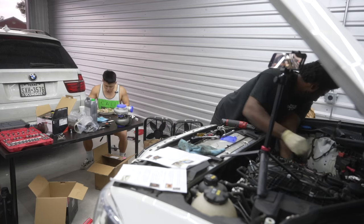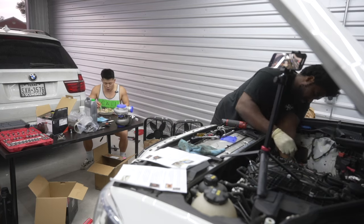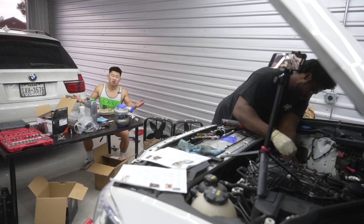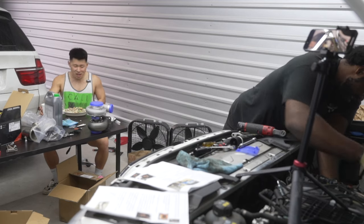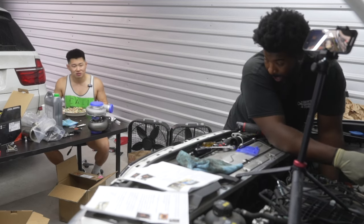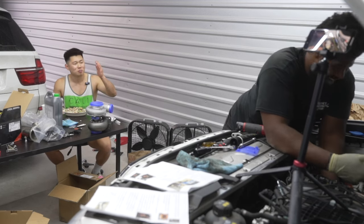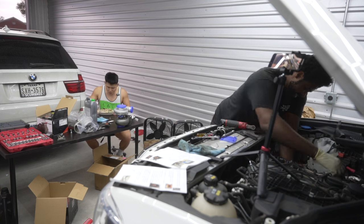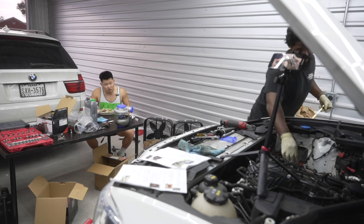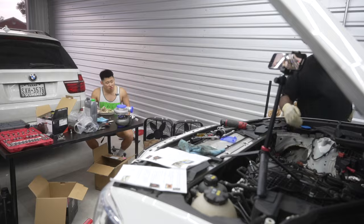As I'm eating the Chipotle bowl, Ishmael is in the process of completing the single turbo kit assembly. I haven't eaten since breakfast, so enjoy this ASMR while I finish this burrito bowl.